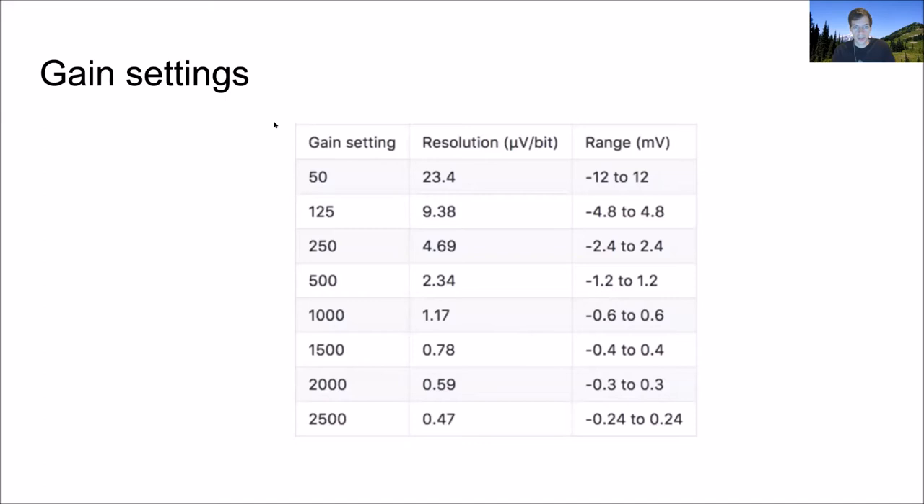We had a question about gain settings. Carolina mentioned gain settings and someone asked when should you use different gain settings. A gain number multiplies the voltage values being recorded before they get digitized. If you have a high gain, you multiply very small voltages by a lot, giving very high resolution — meaning a detailed encoding of the voltage — but your range of voltages you can encode without going outside the ADC range will be small. That's the fundamental trade-off.